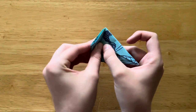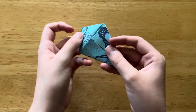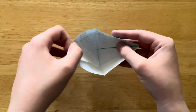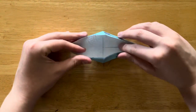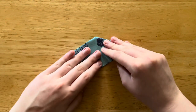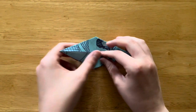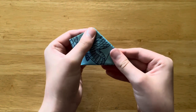Bring this tip down, then open the whole thing back up. Top layer — peel it up, poke the corners to help it flatten, and flatten it out. And again, we're going to bring this tip and fold it down like this.